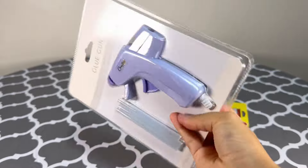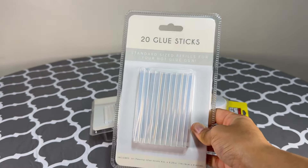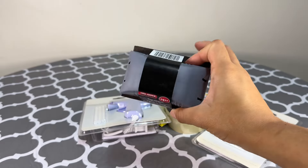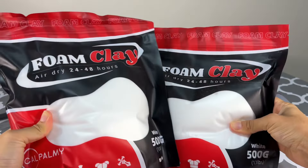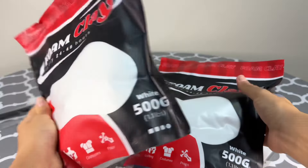Here are some materials I'm going to use: a glue gun, glue sticks — a lot of them, I used more than 40 of them so I have at least 60 — tape, sandpaper brick which was actually helpful, and the main thing is foam clay. Here I used one kilogram of that, but I will suggest you to use more.